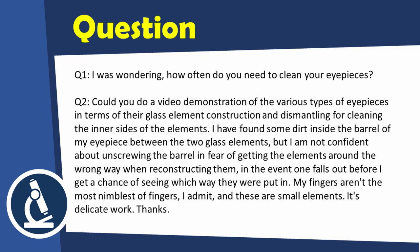Hi, MicrobeHunter here. Today I would like to talk about microscope eyepieces. I've got two questions I'd like to share. First: how often do you need to clean your eyepieces? Second: could you do a video demonstration of the various types of eyepieces in terms of their glass element construction and dismantling for cleaning the inner sides? I found some dirt inside the barrel between the two glass elements but I'm not confident about unscrewing it - my fingers aren't the most nimble and these are small elements. It's delicate work.